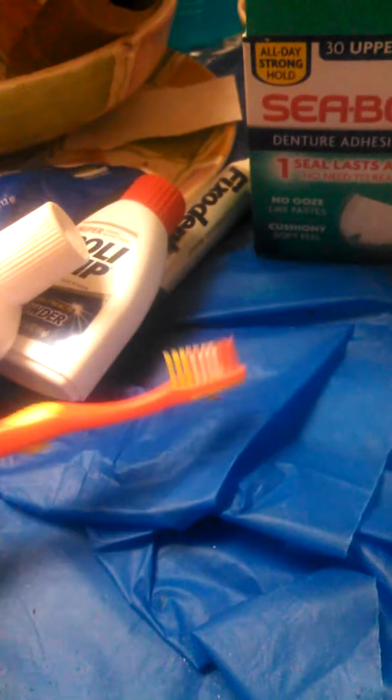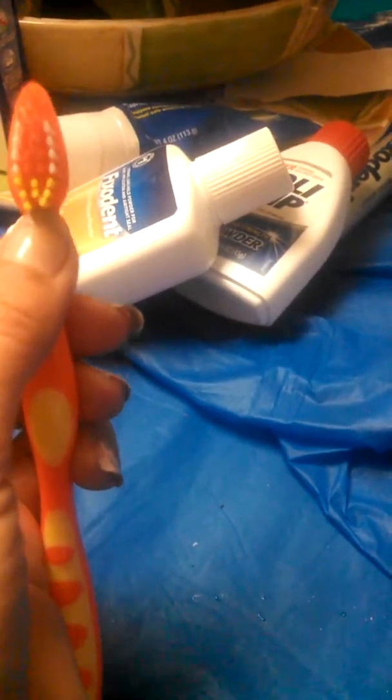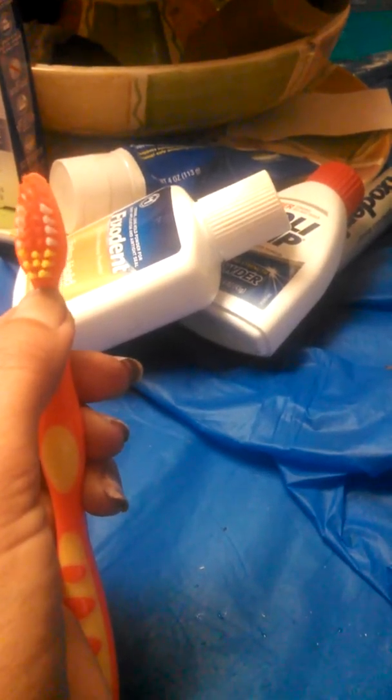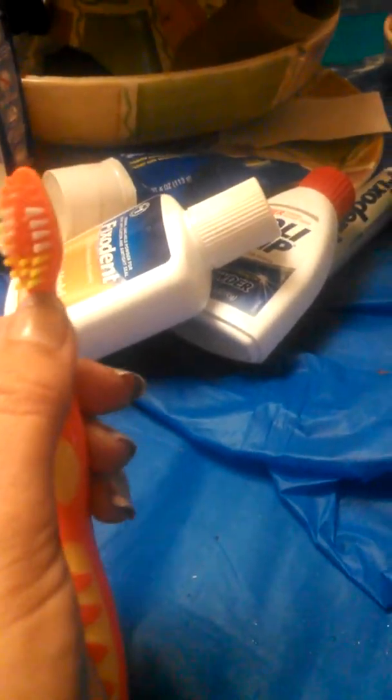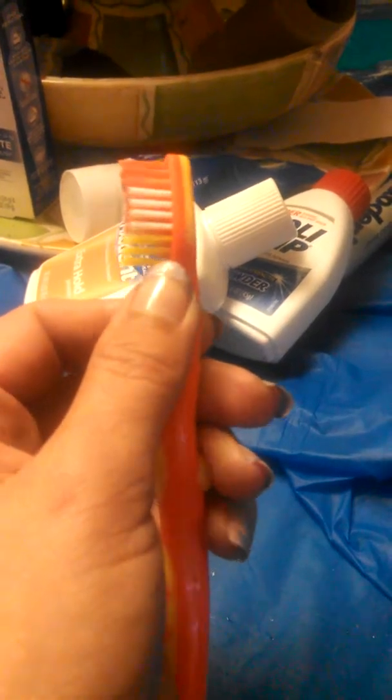I also bought a pack of five child's toothbrushes for a dollar. I like them because of the smaller head — I can brush the roof of my mouth better, like where your palate is. It definitely helps fit into smaller spaces if you have a smaller mouth than what a big toothbrush allows.